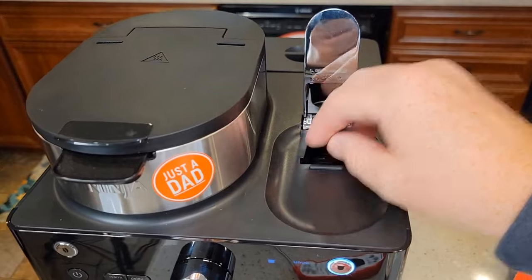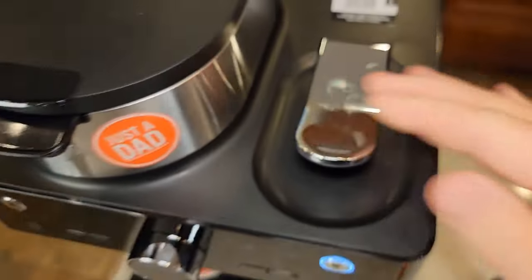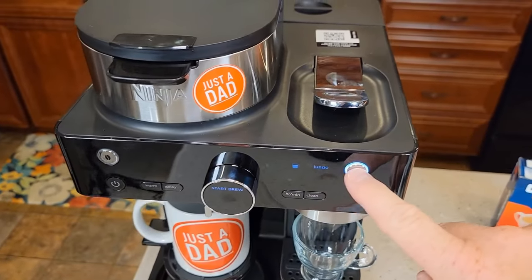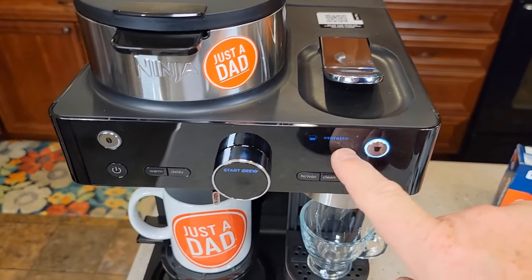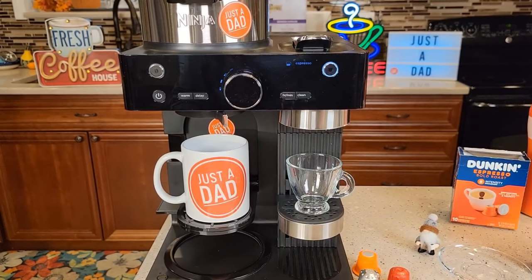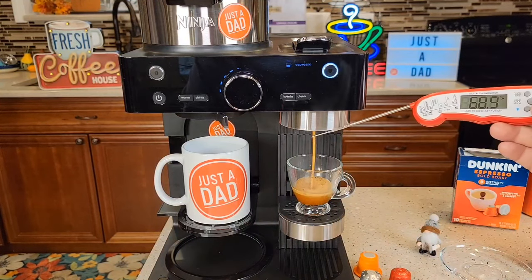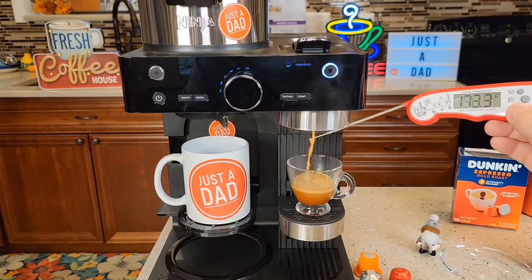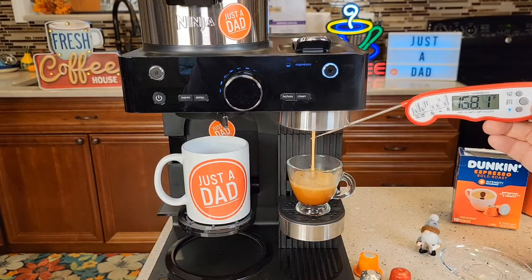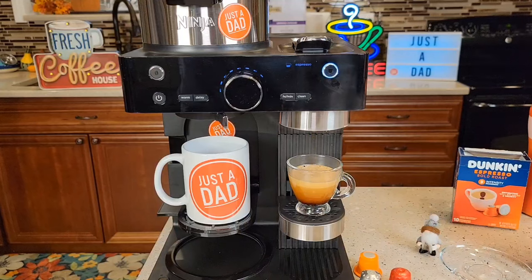Now let's brew just an espresso — like a single shot. There's where it goes in; when we close it, very simple to close. Press this — espresso — start. This is a very fast espresso machine using these Nespresso pods. Looks like we're starting out around 180-182. It's just such a short shot that it doesn't have time to ramp up really high.